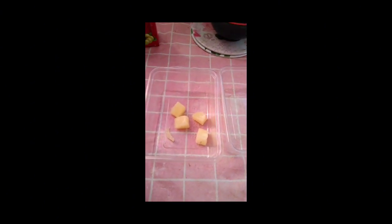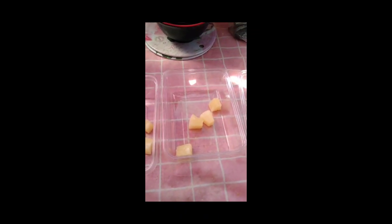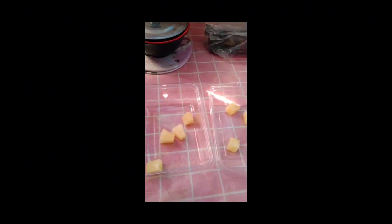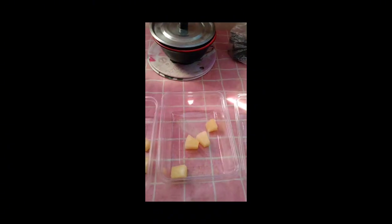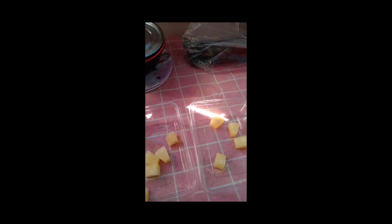I-prepare muna natin yung ating paglalagyan ng molder. Lagyan natin ng pineapple bits at saka pasas. Ilalagay na, so ayan. Taga natin. So after nyan, pasas naman ilagay natin yun.